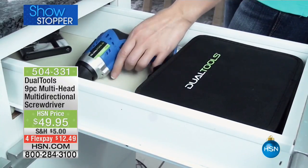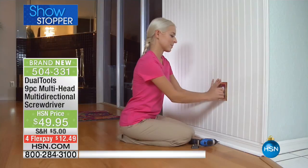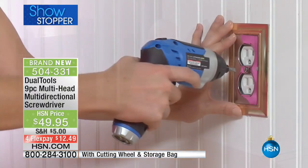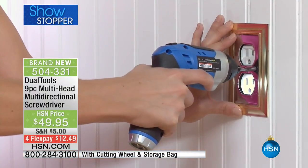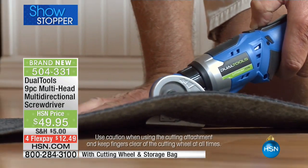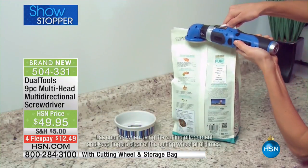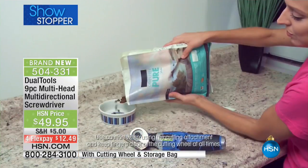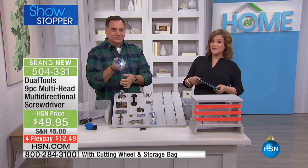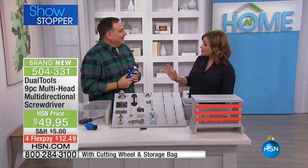This is a tool that even I can use. It's a nine-piece multi-head, multi-directional screwdriver that fits in the palm of your hand. It's not a big bulky mess — it's cordless, rechargeable, and really three tools in one, but you get nine pieces because you get all the bits for your screwdriver. It's genius, and we've got it in color: silver, blue, or red. Item number 504-331.